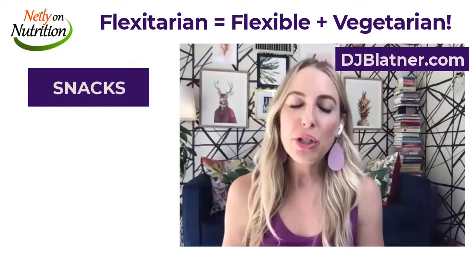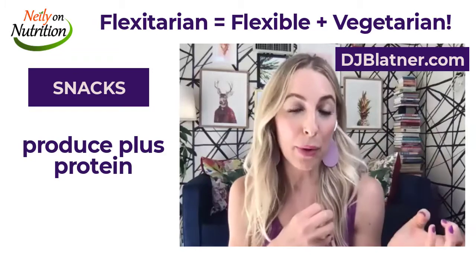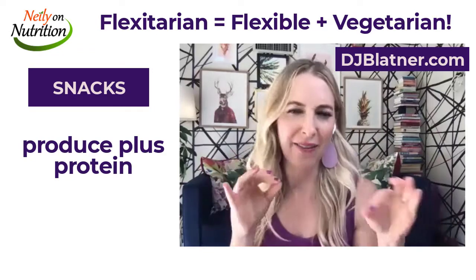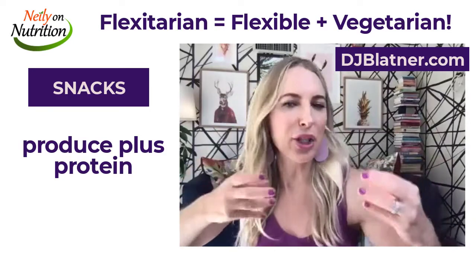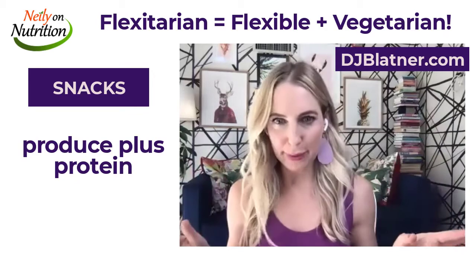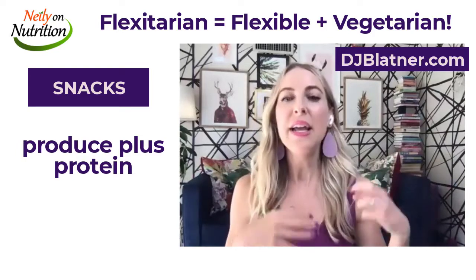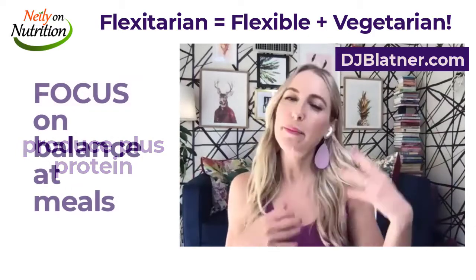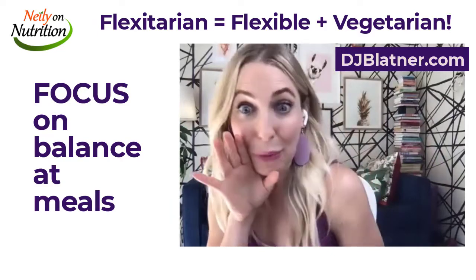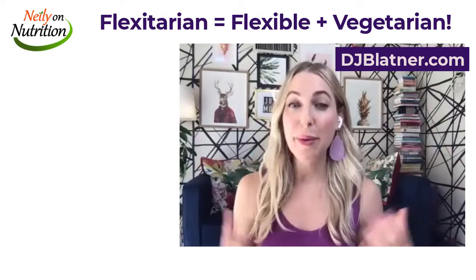For snacks, I'm a huge fan of the idea of produce plus protein. Maybe it's an apple with a handful of nuts, or I love mini cucumbers cut into big spears with hummus. Snacks don't have to be drama. I really wish people would go easy on snacks and pay more attention to having balanced meals — some sort of whole grain, a protein leaning more toward plants, tons of colorful produce, and some healthy fats.